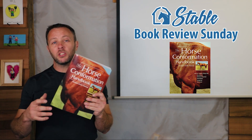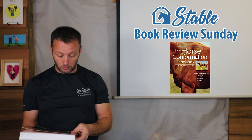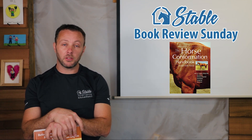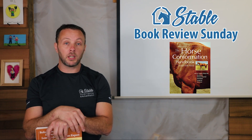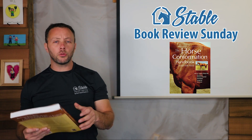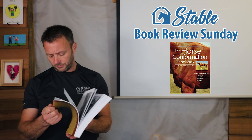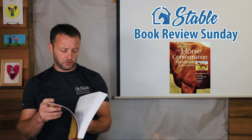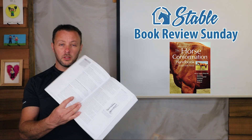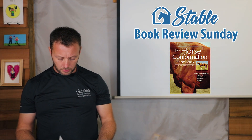So that brings me to the book, The Horse Conformation Handbook. This is written by a lady named Heather Smith Thomas. I didn't really know who she was before I read the reviews on Amazon, but it turns out she's written a couple of other books and she seems to know a lot of what she's talking about. It is about 375 pages of chock-a-block full of information about conformation.